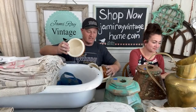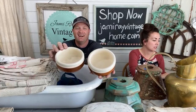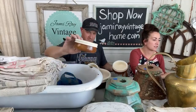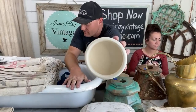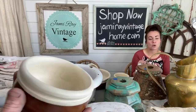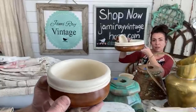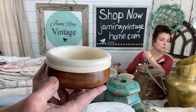First up, if you watched Tuesday's video, we finished a bunch of thrift store projects. We have this set of salad bowls — they're all matching, painted in Farmhouse Finishes light cream, and they're sealed with hemp oil. They're all food safe, but I would not suggest submerging them in water. They're listed as Zeb Bowls and you also get the big mama jamma. Mariah will drop links while we're live.